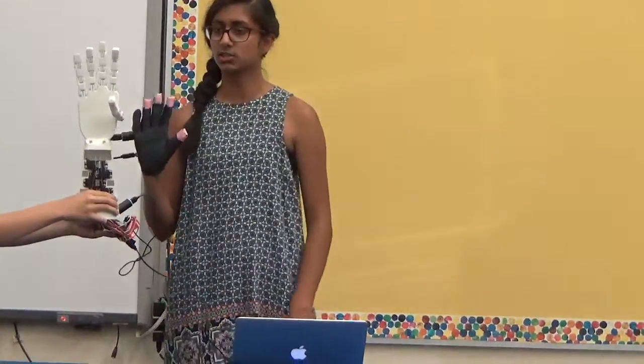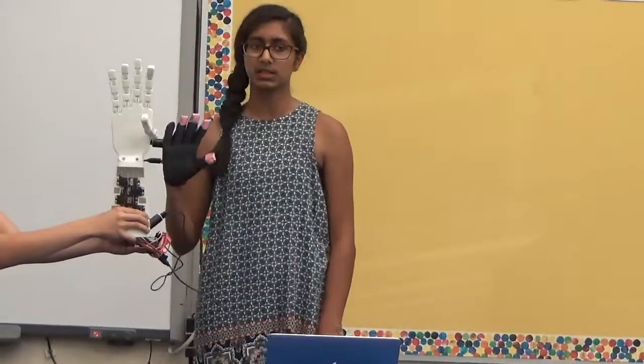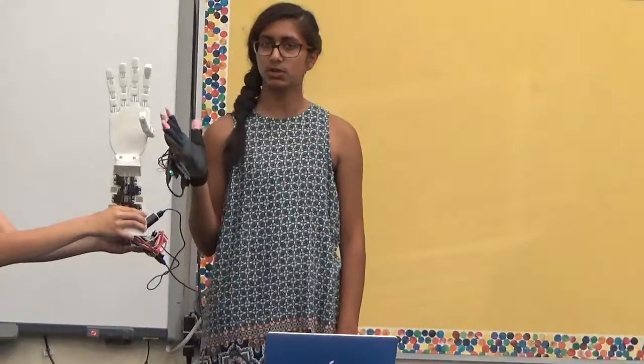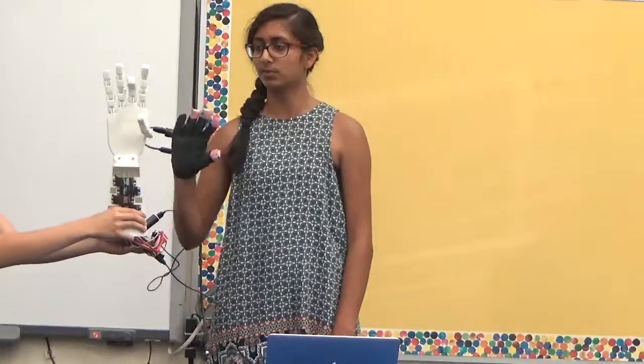Since I finished this project early, I was able to make some modifications. One of the modifications I did was fingerspelling in sign language. I was unable to do about half the alphabet because the fingers don't have complete movement.